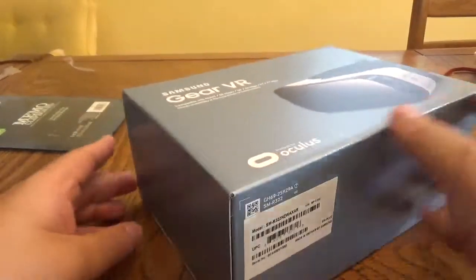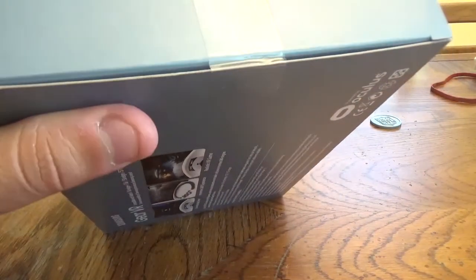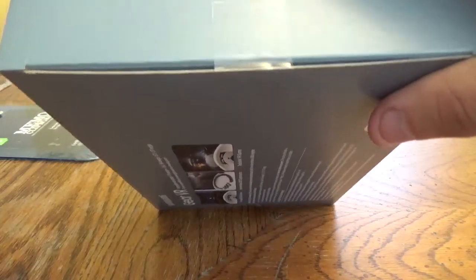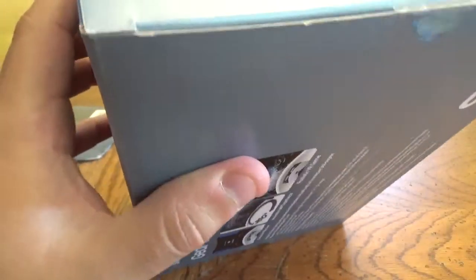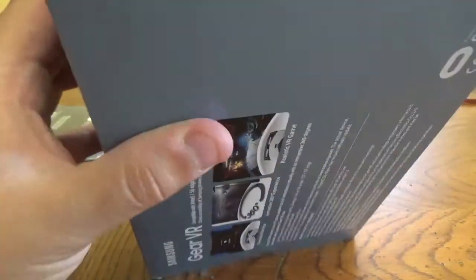So we're going to try to open this up as best we can. There's tape here. It's early in the morning — before I go to work I figured I'd at least get this done. I'm going to try the pencil; hopefully it doesn't break off. Got that done. Is there any other tape? Yep, right over here. There we go.